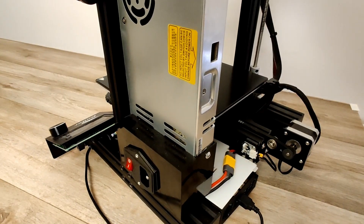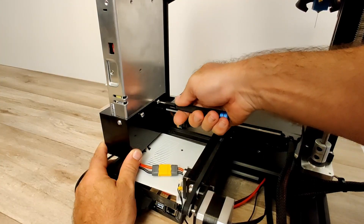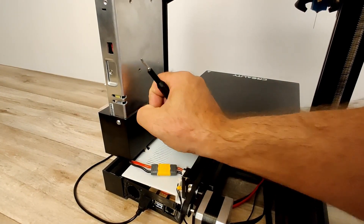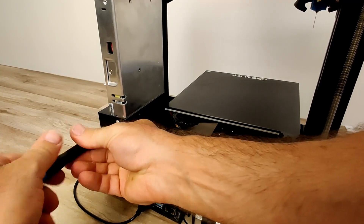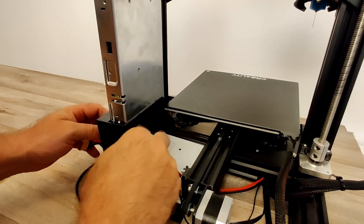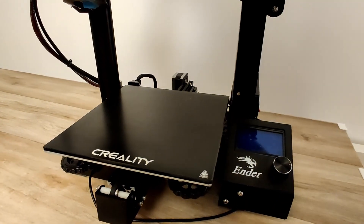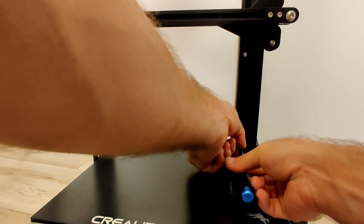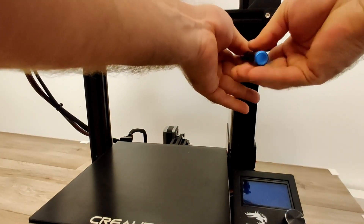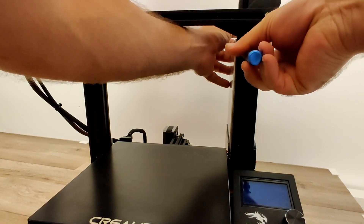We will have to start by removing the PSU from the 3D printer. Remove the three screws holding the lower guard to the PSU and disconnect the XT60 connector. Move around to the back side with the X gantry lifted up and remove the two screws holding the PSU. Make sure to hold the PSU with one hand so it doesn't fall off.